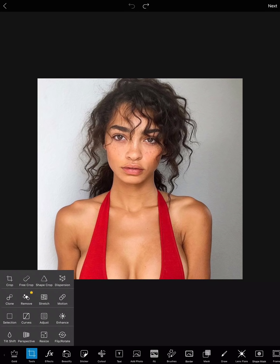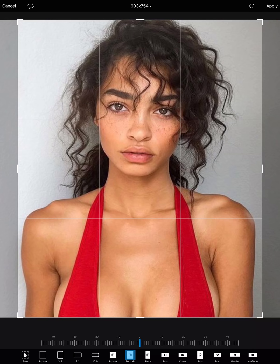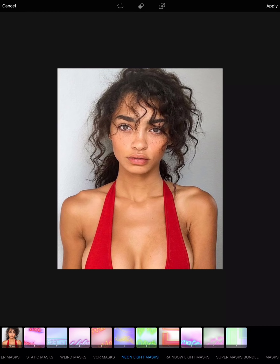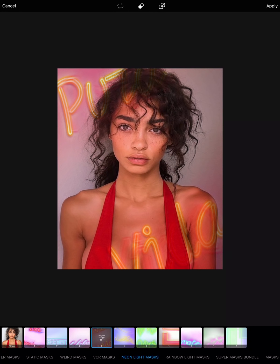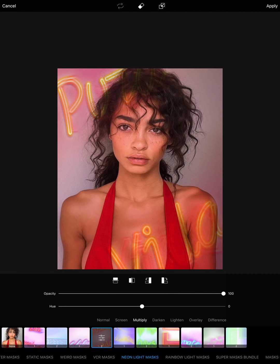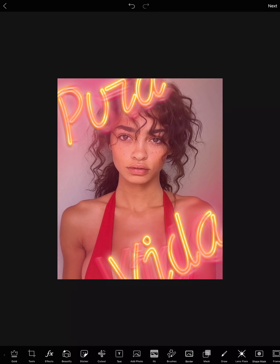Okay, edit number two. This girl is really cool — I'll crop it to portrait and position it. Then I'm going to go to Masks and use a neon mask for her. Going through the neon masks, I'm tapping on different ones to see which I prefer. I like this one, but I'm going to put the blending mode back to Normal because I like the texture of the neon like this more. Applying that.